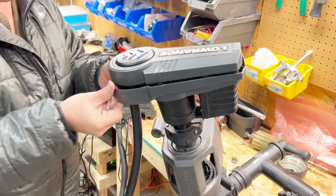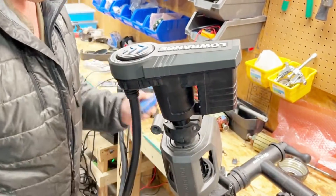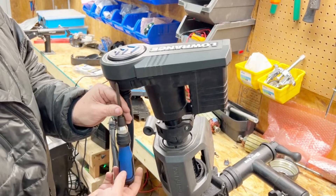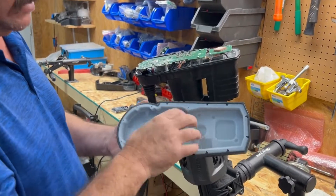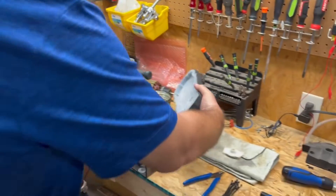Then we are going to slide the bezel off. Next, we've got 16 screws all the way around this thing, and we're going to start taking them off one by one. Now we're going to pull this top cover off, and if the gasket does not stay in the top section, you'll have to pull it off and set it to the side.